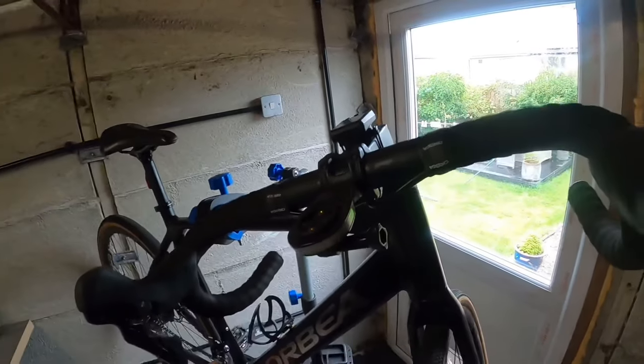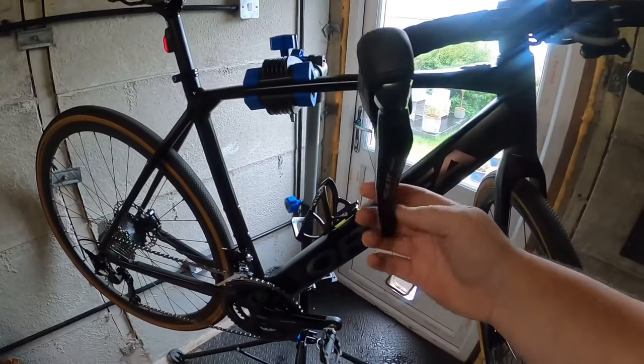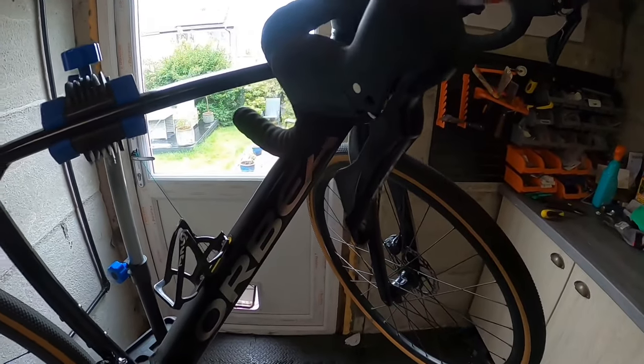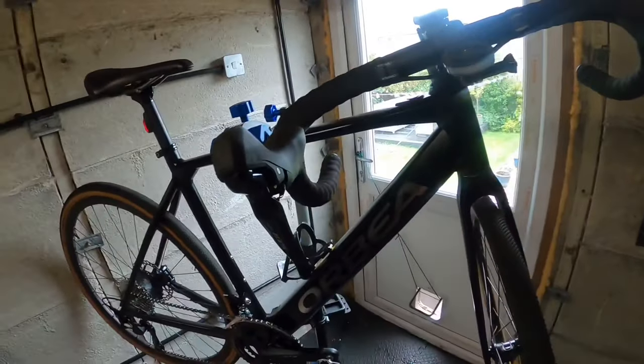I love the feel of the new levers — they feel really good, really high quality. The Claris ones felt a bit plasticky and cheap, but these feel really strong and well-made. I just can't wait to get on the bike — I'll be taking it out tomorrow.